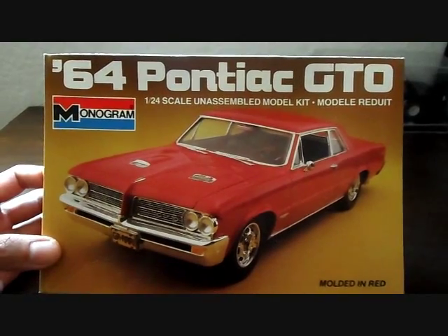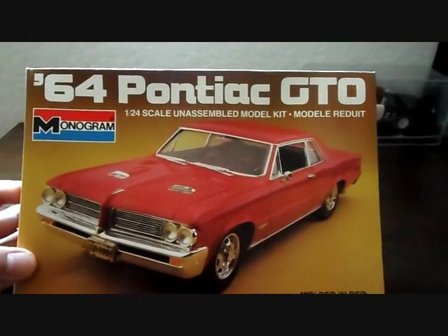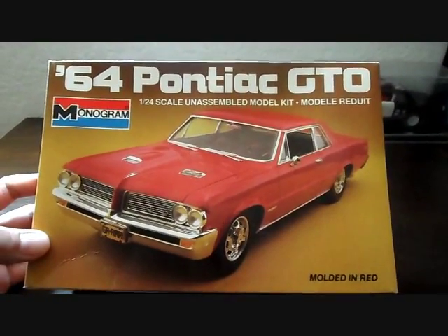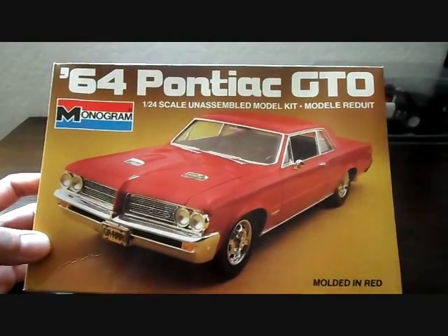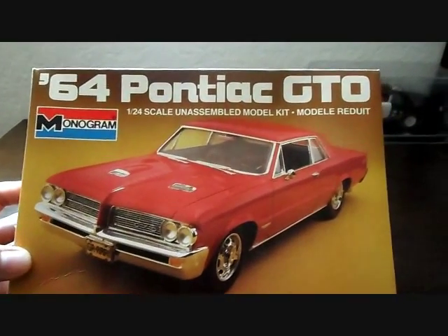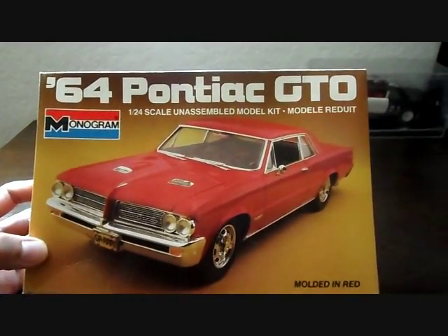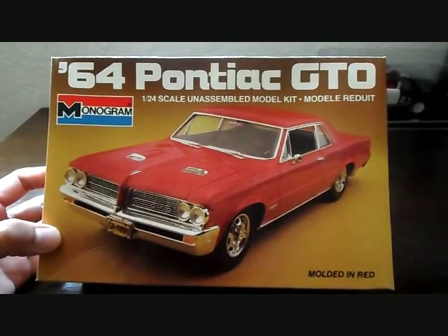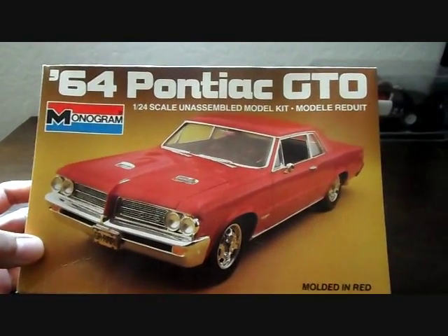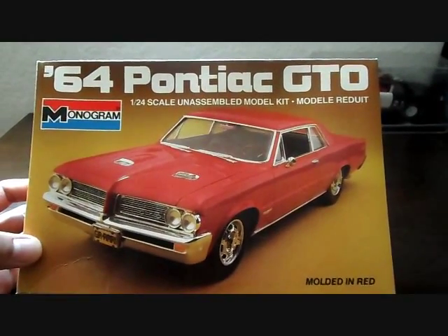It is the Monogram '64 Pontiac GTO in 1:24 scale. This is not the two-in-one — I believe this might be the first issued '64 Pontiac GTO, issued back in 1985. It's molded in red as most kits were in the 80s; they're usually molded in color. Overall it's a very nicely detailed kit. Unfortunately there are a lot of parts molded together which is kind of a letdown, but on a scale of 1 through 10 I give this kit a 7, due to the nice detailing and two different body style options — I'll get to that in a little bit.